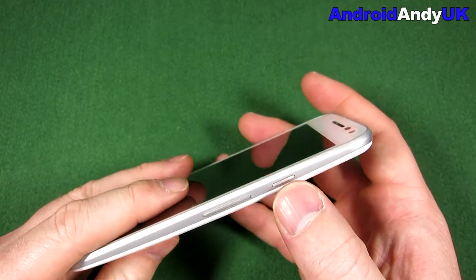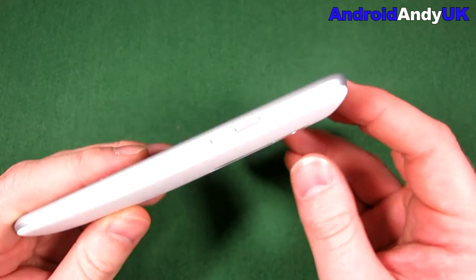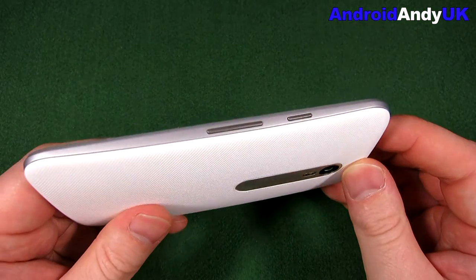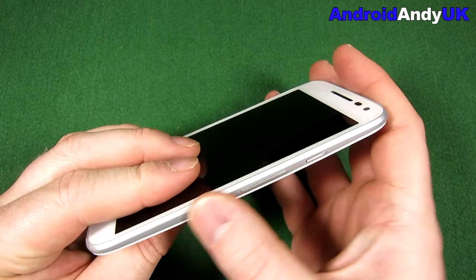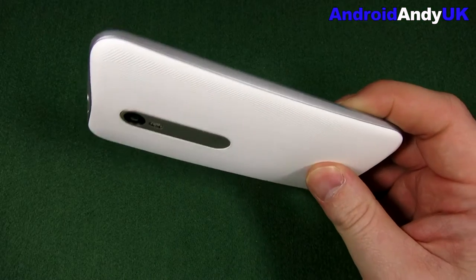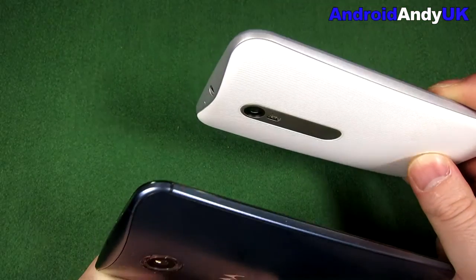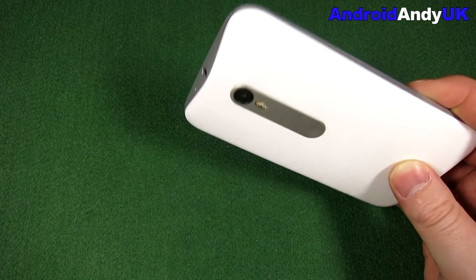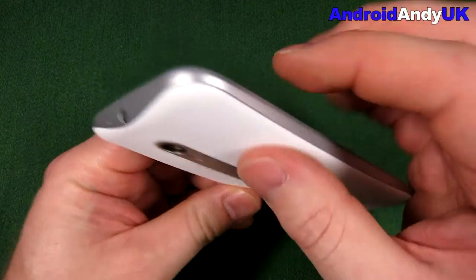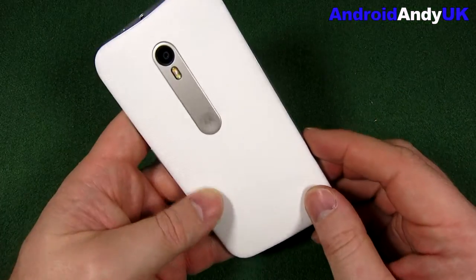On one side we have the power button — it's got a slight rough edge to the power button, and then obviously the volume rocker next to it. It's got kind of a steel band going all the way around. It looks a lot like a Nexus — well, they're both Motorola, so it's not necessarily a surprise they look similar. I quite like the design. Although I do like square devices, the curved devices like this do feel good in the hand.